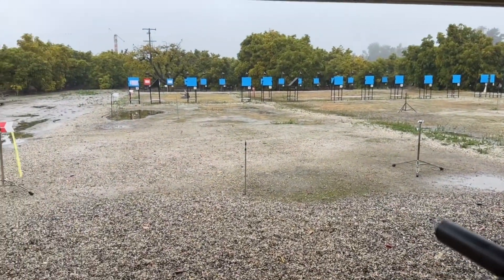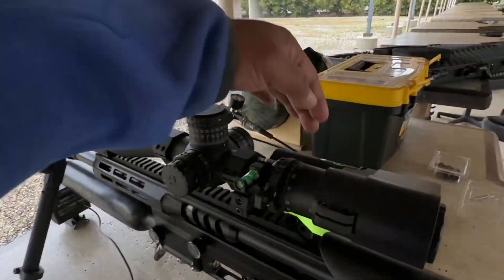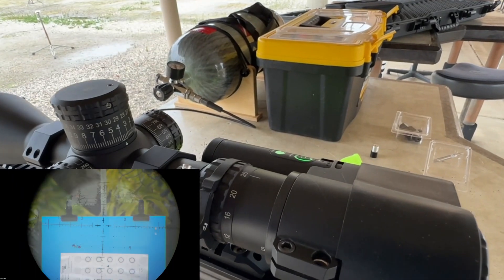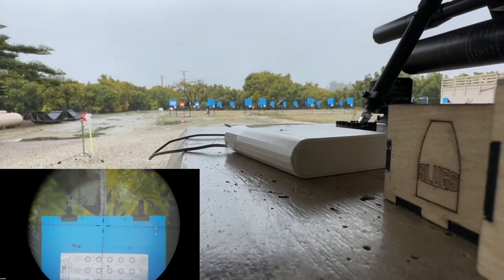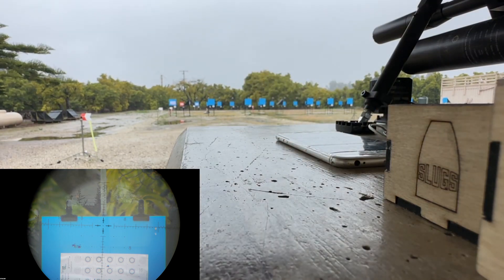Let's go ahead and do some 50-yard shooting. As soon as I turn my scope cam on, you guys will probably see a grouping I did out there earlier. Bear with me, and you can also listen to the chronograph speed. All right, here we go.